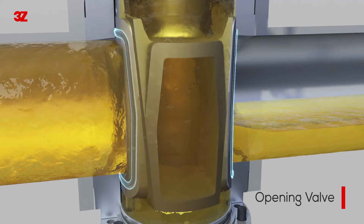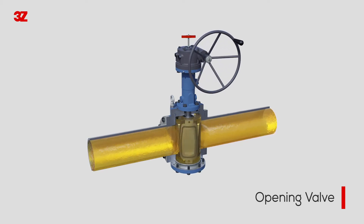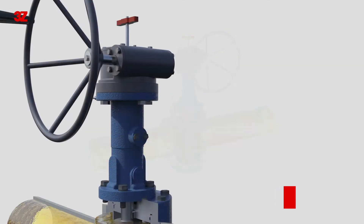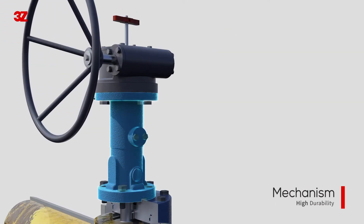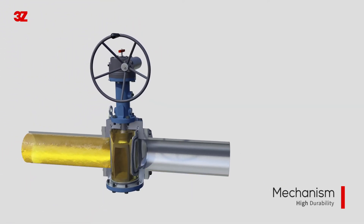In order to reduce the friction of the seal, we use a mechanism system that converts simple rotational motion into complex motion. 3Z's mechanism system has durability, accurate operation, and is easy to maintain and repair.